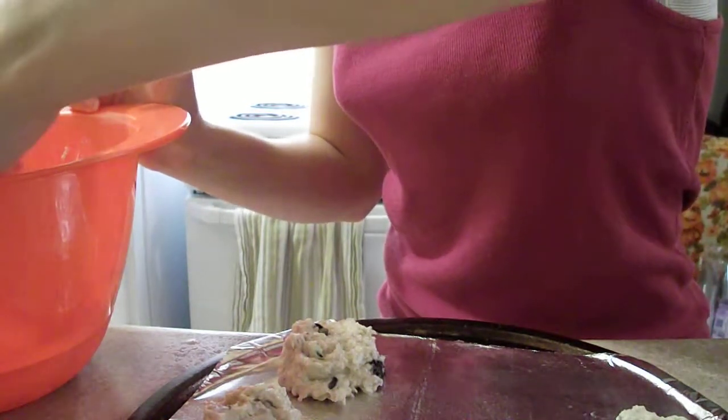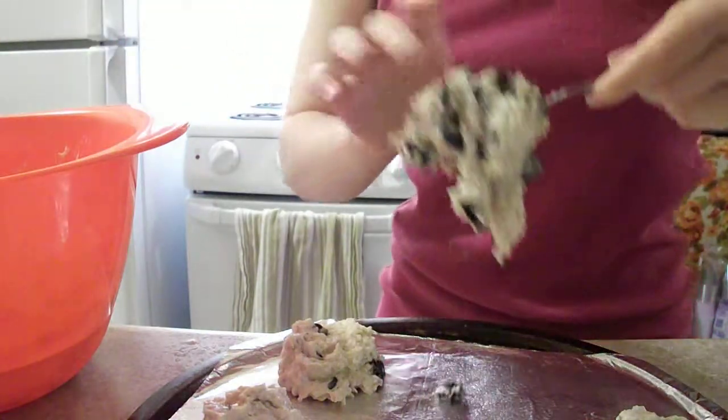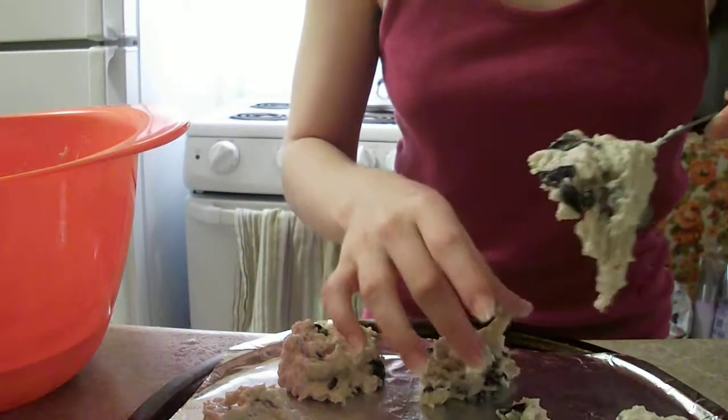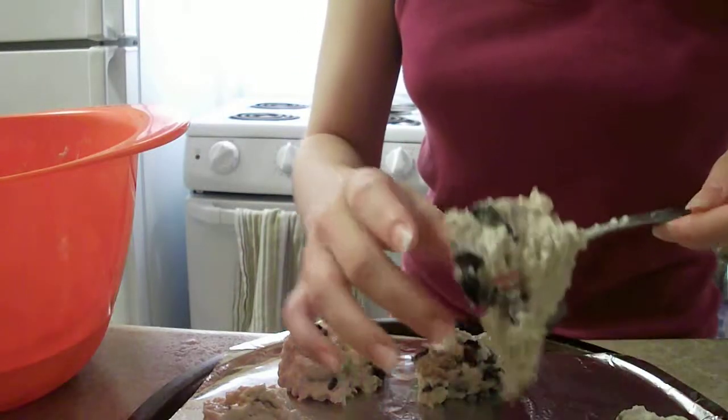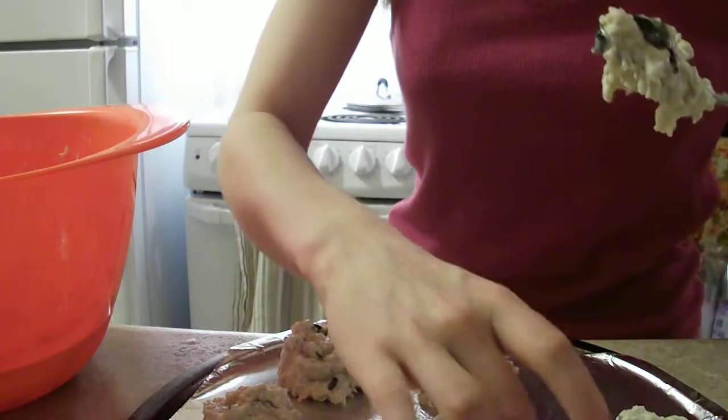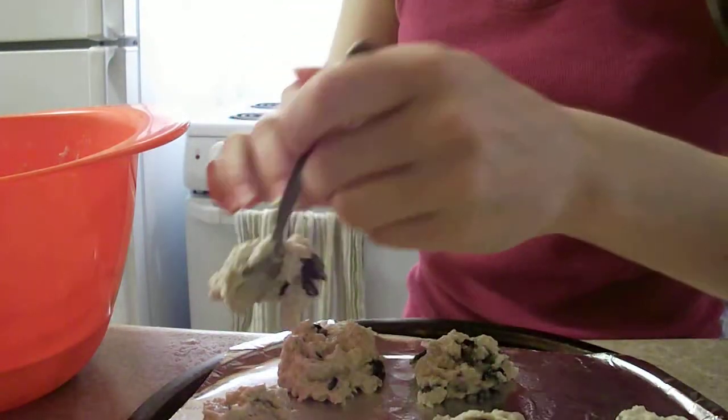The recipe also says two thirds of a cup of milk, but I'll usually do a shot or two of milk and then put in yogurt until the batter is the consistency that I want.